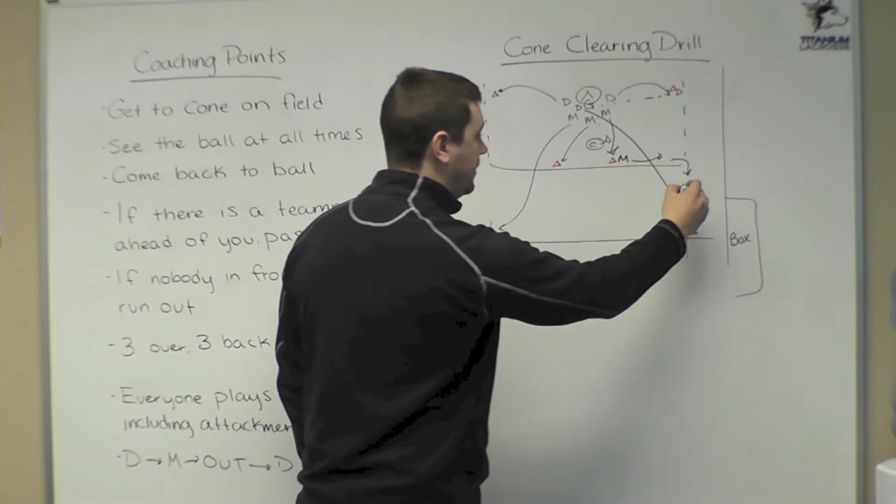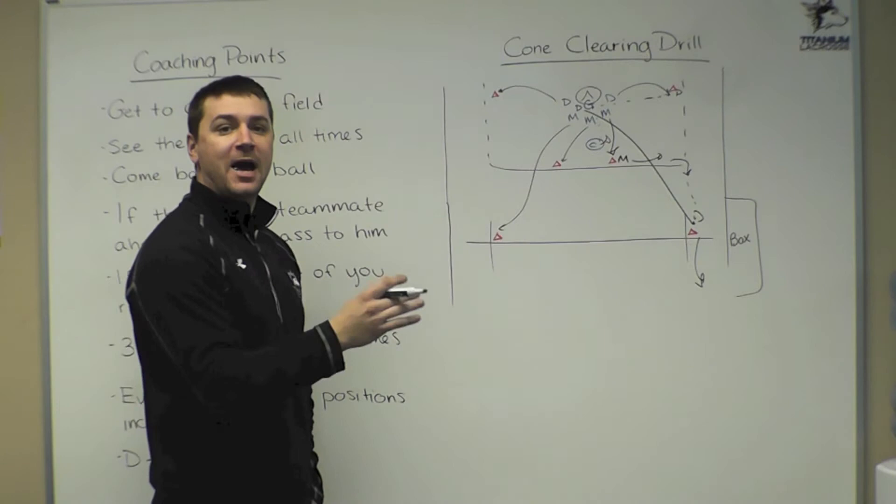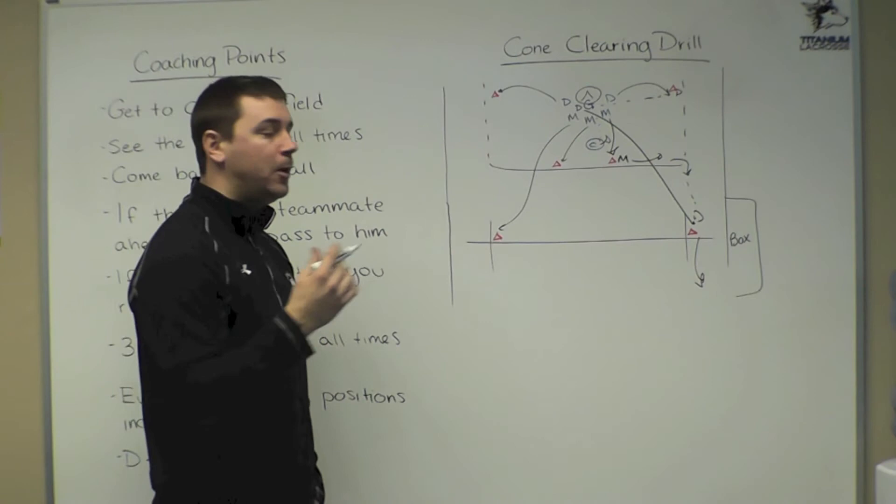Our rules: if the player's in front of you, we want to pass it up the field to that player. If there's nobody in front of you, we want you to run the ball over the midfield line. Remember, if a defenseman brings it over, we need a midfielder to stay back — we can get three guys over the line, but we have to get three guys back at all times.